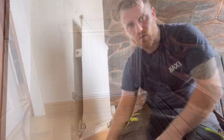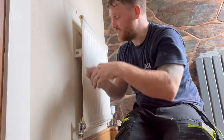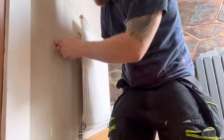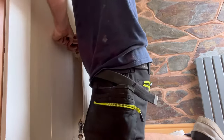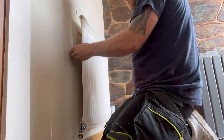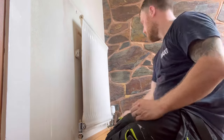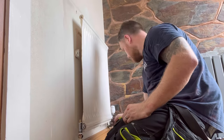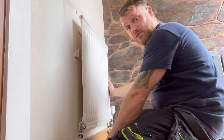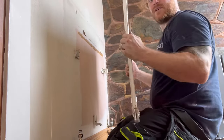This is the radiator the customer's got, so I'm going to fit that. We're just going to take the old radiator out - I've turned off the valves. Undo the nuts on either side with flat heads. There should be nothing come out of this as it should be drained, but I've got a dust sheet down just in case. There we go, that's off - just left the other bracket on.